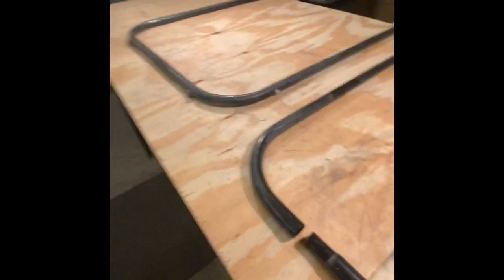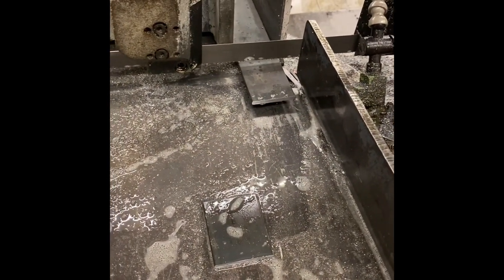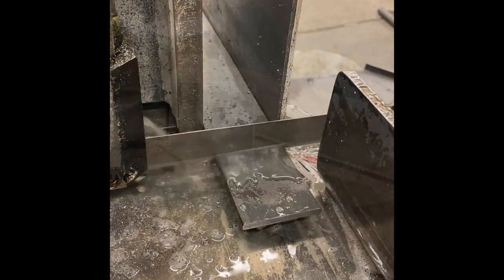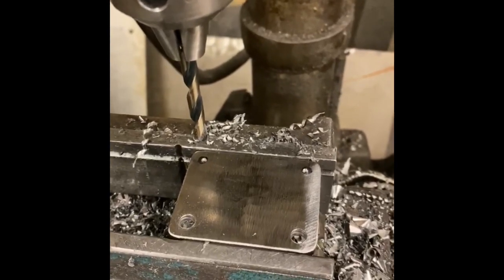I'm going to get them cut up and start taking measurements. Next, I'm cutting the small plates to attach to the skis — I decided to use two. Then we'll clean up the edges and round the corners, mark out, center punch, and drill the plates.